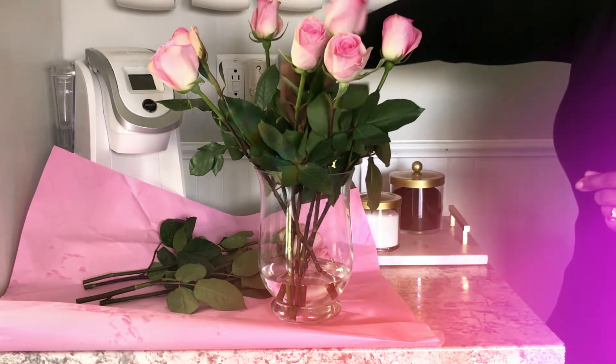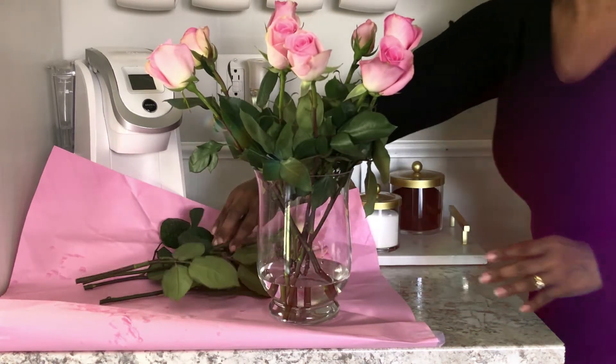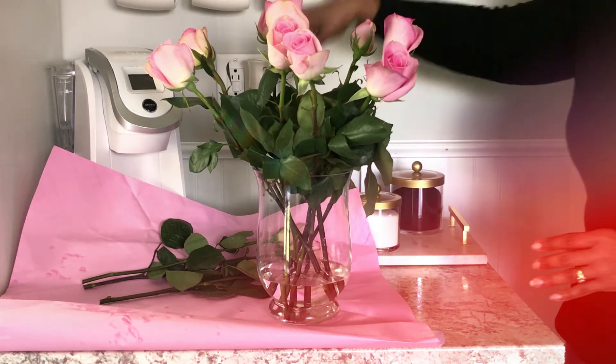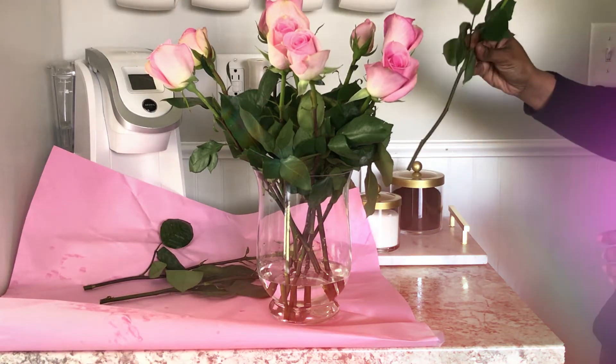Hello lovely people, welcome to Delicia at Home. This is Delicia. If this is your first time here, I'm freshening up my decor in the next few videos and we're starting at the coffee station, so if you're interested just keep watching.